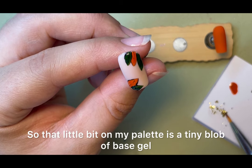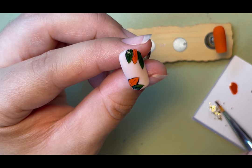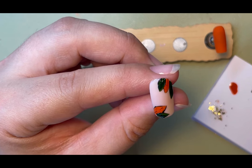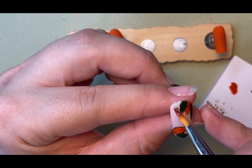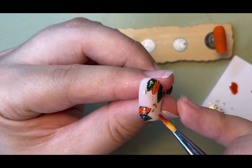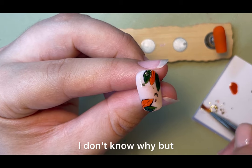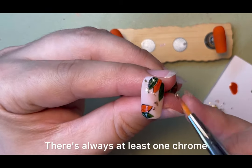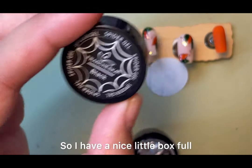That little bit on my palette is a tiny blob of base gel and then I dabbed some little gold flakies in it. A nice effect might also be aurora flakies or a few chameleon ones. I have quite a few different ones — every time I order off Shein or Temu there's always at least one different coloured flaky that goes in, so I have a nice little box full.